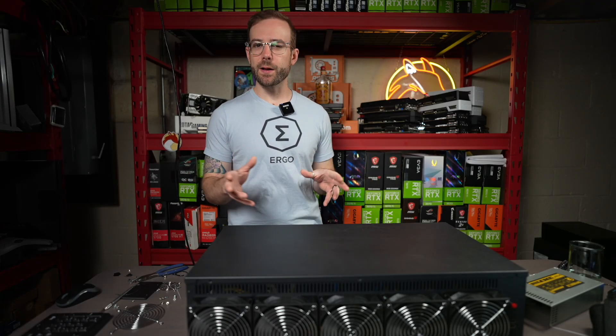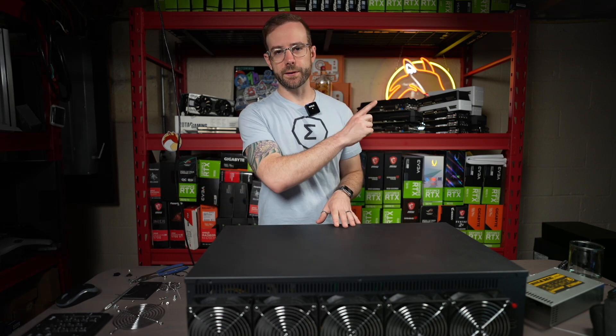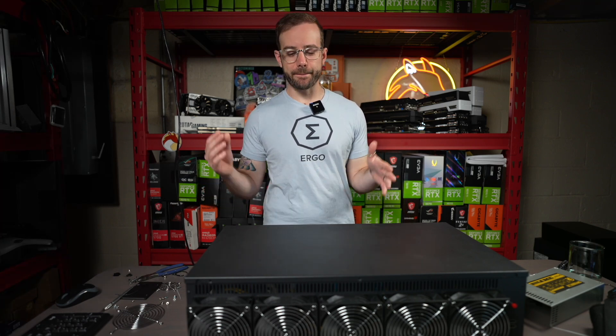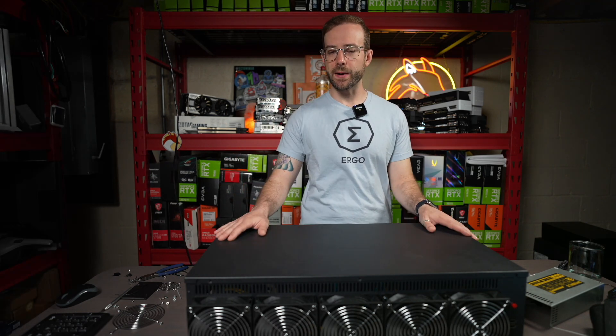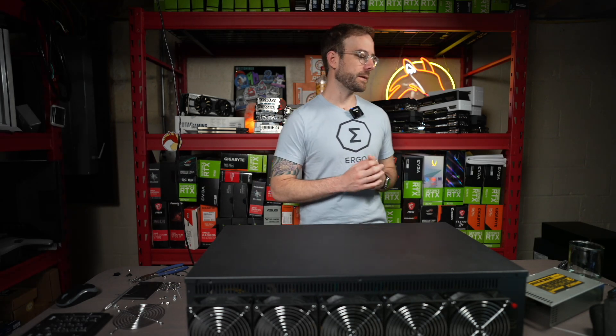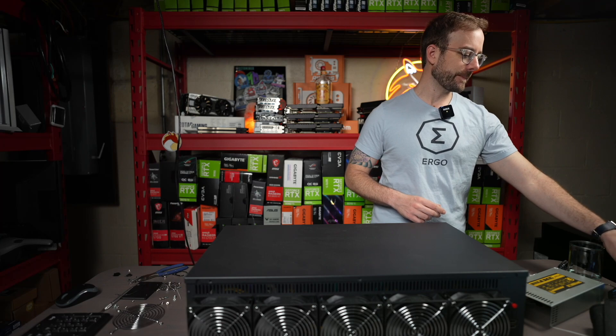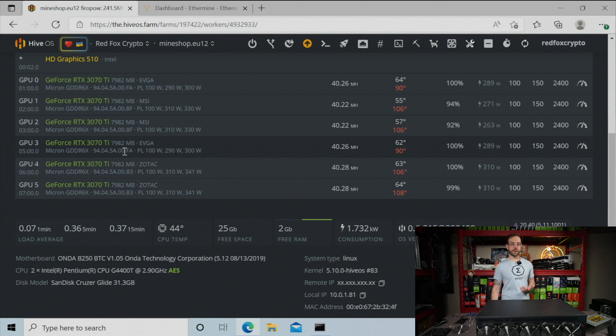Hey guys, Mike Redfox. This is a follow-up to my previous video — I'll link it in the card. The quick summary is that I built this 3070 Ti rig in this server case, this Mine Box, hoping to reduce the VRAM temperatures on those GPUs. If we take a look here, you can see the temperatures are just like they were at the end of that video. The EVGA cards are okay at 90, but the MSI and Zotac cards are getting very close to thermal throttling.